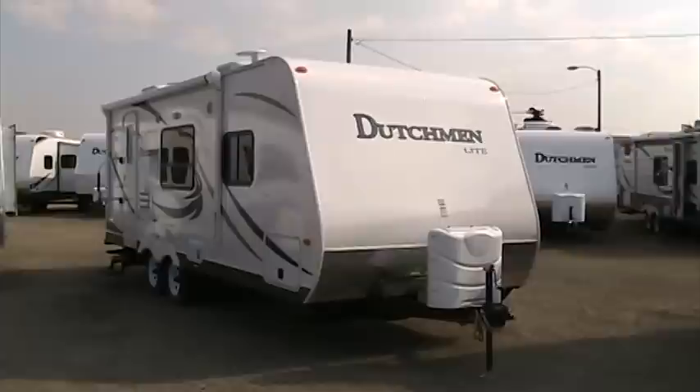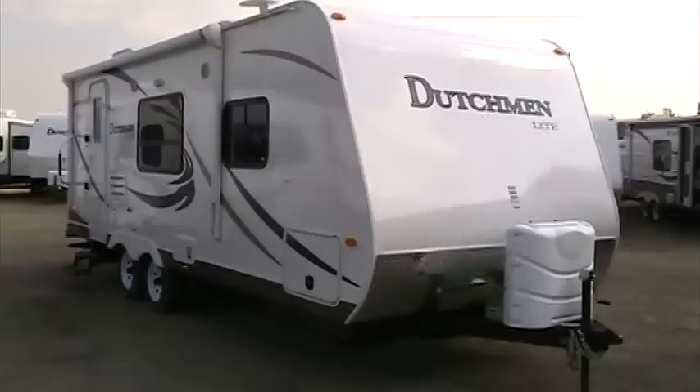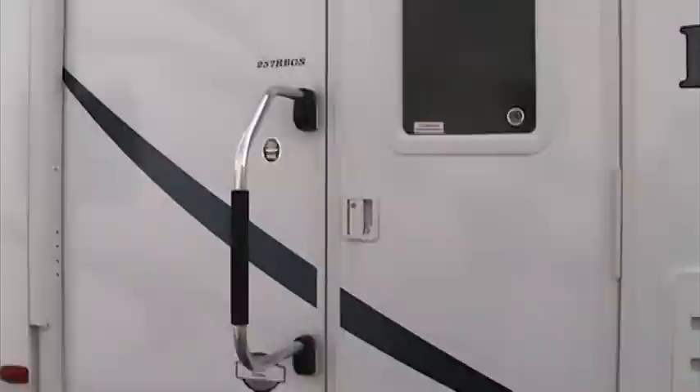Welcome to Rocky Mountain RV. It's a beautiful September afternoon here in southwest Montana and today I'd like to take a few minutes and walk you through how to winterize your Dutchman travel trailer. For this video I'm going to be using a Dutchman 257 RBGS light travel trailer. This is a 2011 model and we'll use it for our little learning tool today.